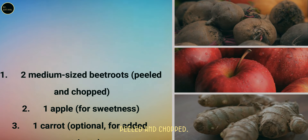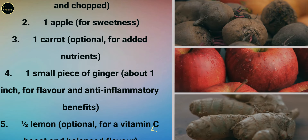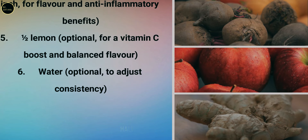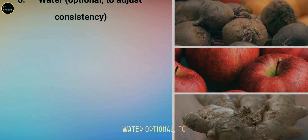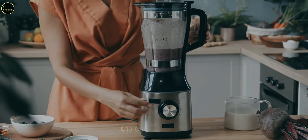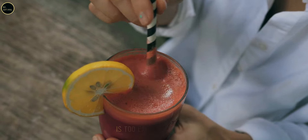Beetroot juice recipe ingredients: two medium-sized beetroots (peeled and chopped), one apple for sweetness, one carrot (optional for added nutrients), one small piece of ginger (about one inch) for flavor and anti-inflammatory benefits, half a lemon (optional for vitamin C boost and balanced flavor), and water to adjust consistency. Pro tip: combine beetroot with apple and lemon for a sweeter flavor and a vitamin boost — this combination will supercharge your immune system.